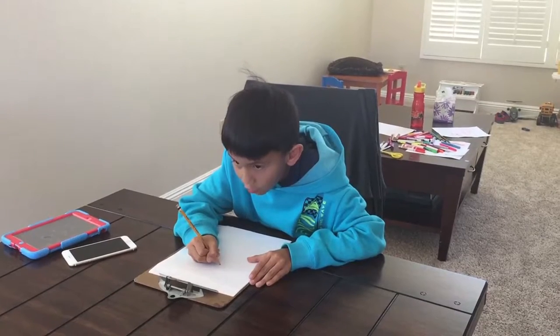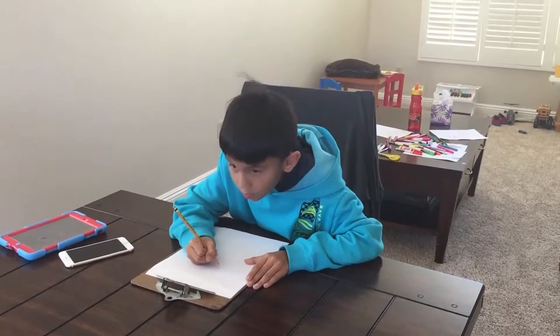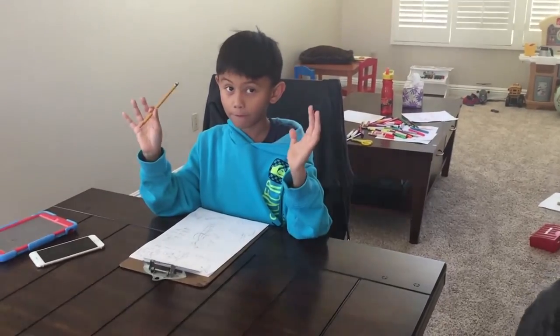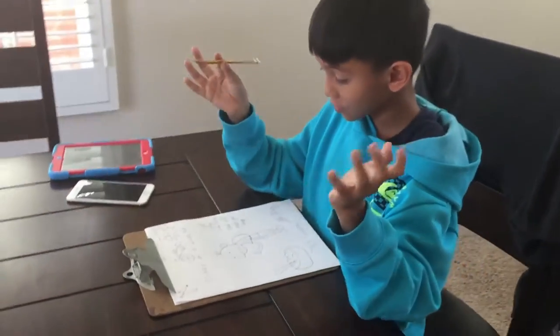So I'm gonna start off with the nose. Okay guys, I'm done with the front — it took 40 minutes to finish and I think it looks really good.